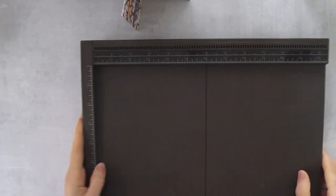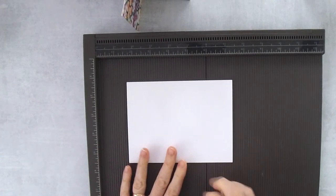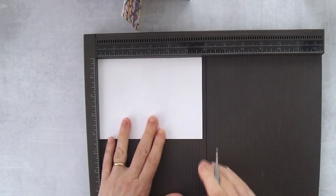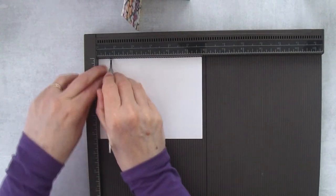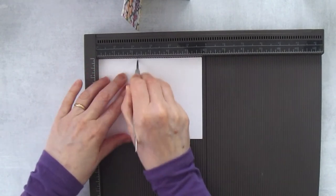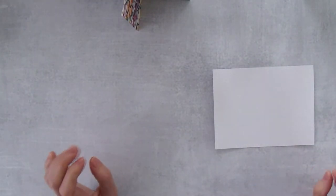Let's get started. We're going to start by scoring and prepping the card base. This piece measures five and three-quarter inches by four and a quarter inches. It looks really small but trust me it works. Put the long side — the five and three-quarter inch side — at the top, and score at the three-quarter-inch mark, the one-and-a-half-inch mark, the two-and-a-quarter-inch mark, and the three-inch mark.